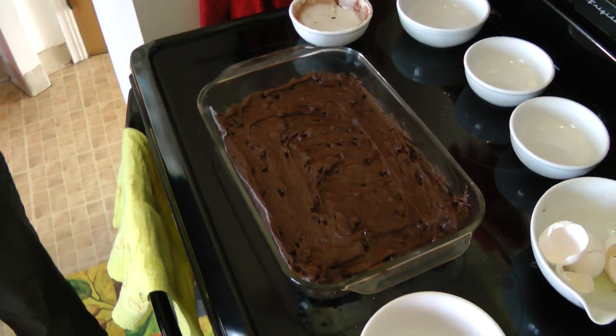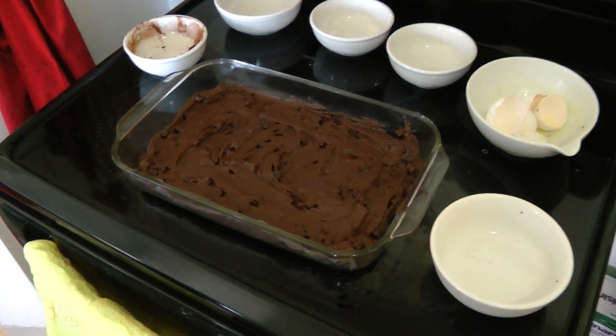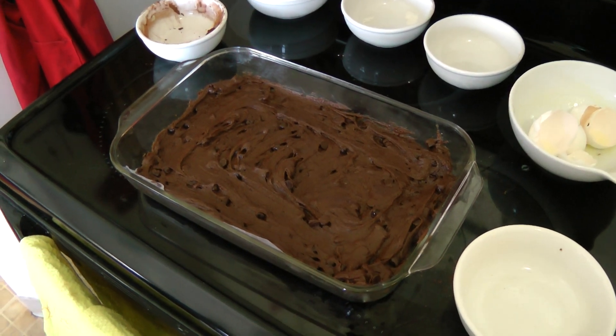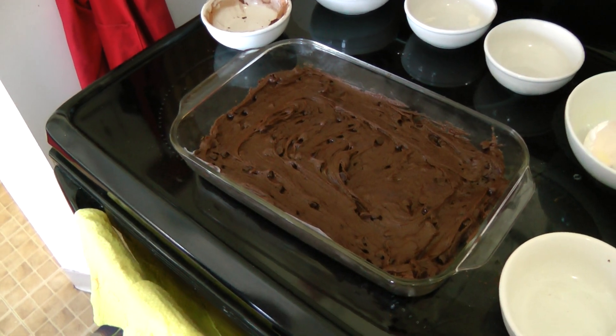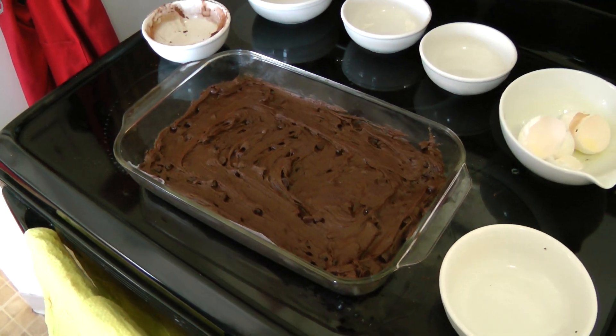And there you go. That was, if the clock on the camera is right, two and a half minutes flat to mix them up. We forgot to preheat the oven. These are going to go into the oven and in about 35 minutes they'll be done. We will be back shortly. Bye for now.